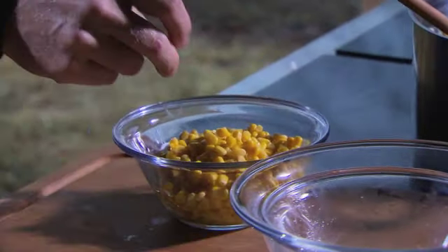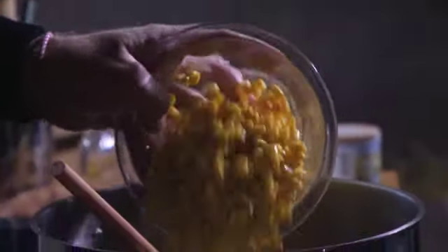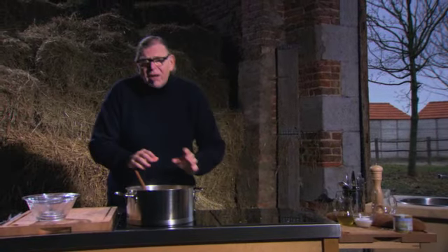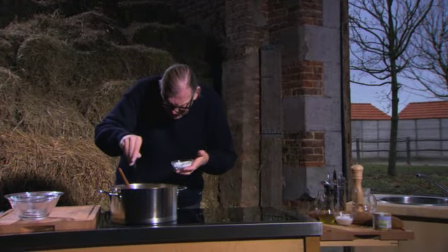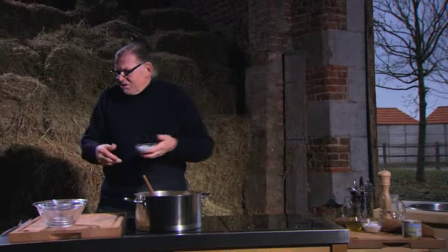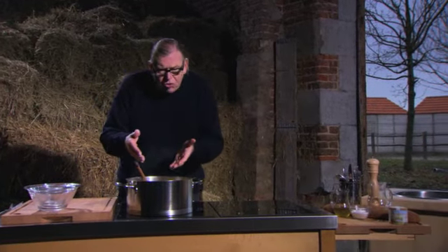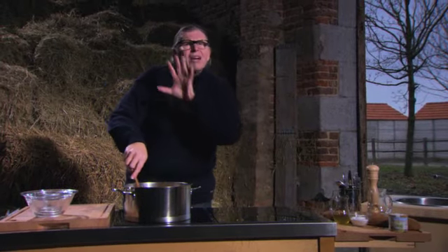Dan krijgt het zo'n mooie kleur. En dan natuurlijk maïs - deze is klaargekookte maïs, maar in het seizoen kun je ook zelf maïs klaarkoken. Nog een snuifje suiker erbij. En eigenlijk is het koken bijna gedaan - enkel dat we dan nog een kwartiertje rustig moeten laten pruttelen.